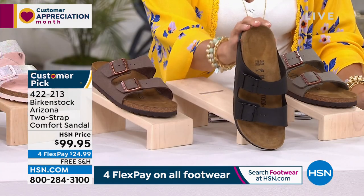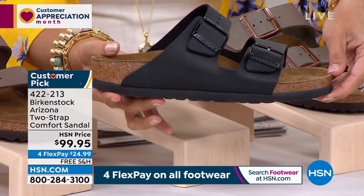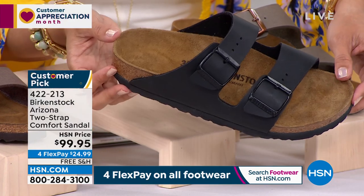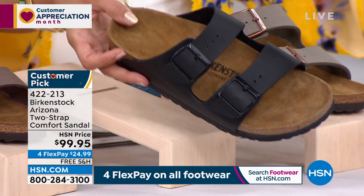Here it is in the black. One of the things I love about the black is that the buckle is black and the outsole is black as well, so it's very chic — a very modern look. And if you missed out on the black in the Giza or the Yao, you might want to scoop it up here in the Arizona because we do have that one available.